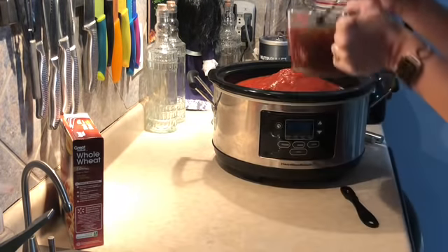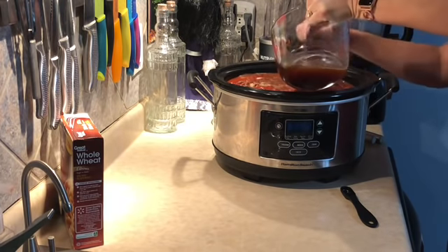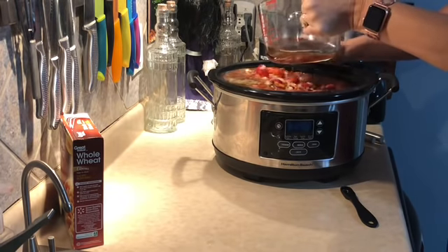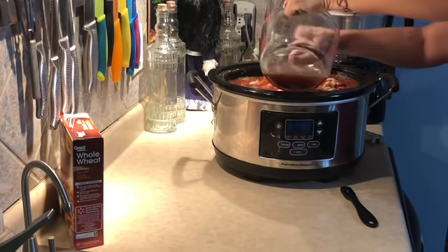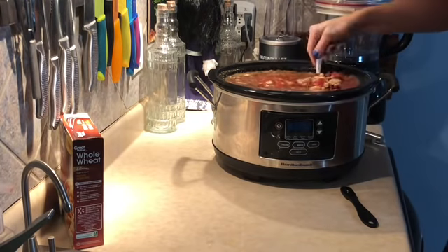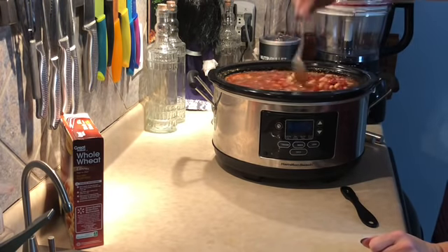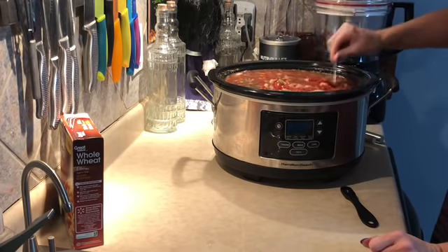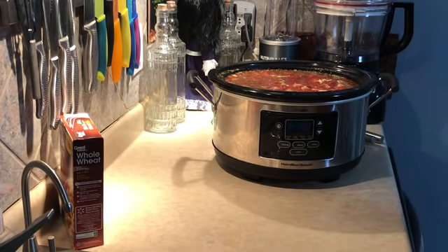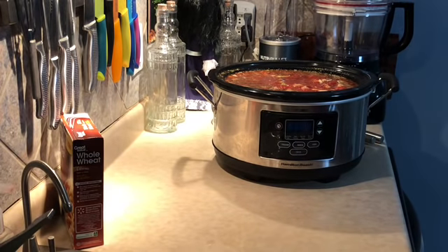I do have a six-quart crock pot and I want you to know — it is completely full. I didn't put the pasta in yet because you add pasta about an hour before everything is done, then let it cook for that last hour so the pasta becomes soft. Then you can serve it.